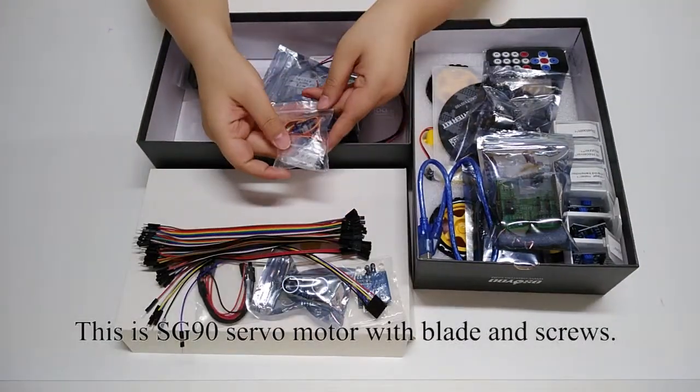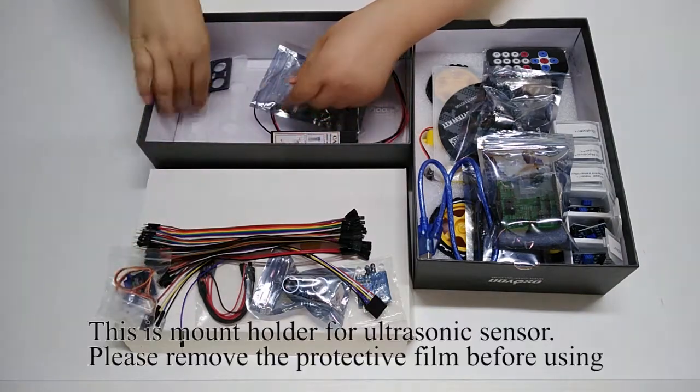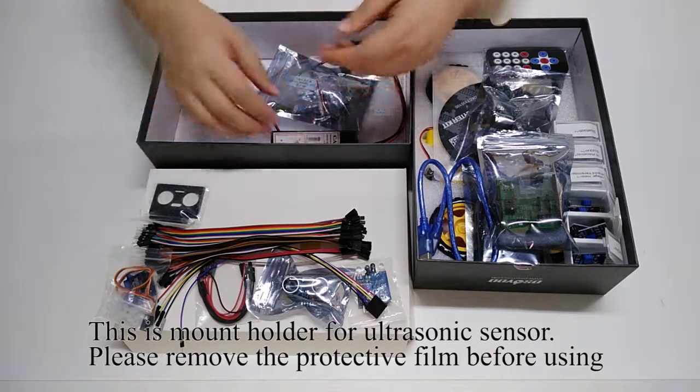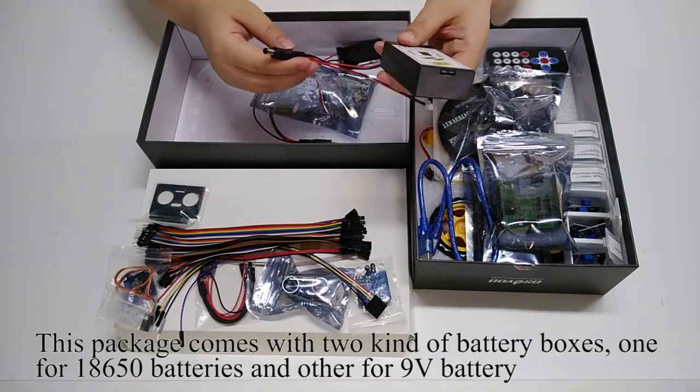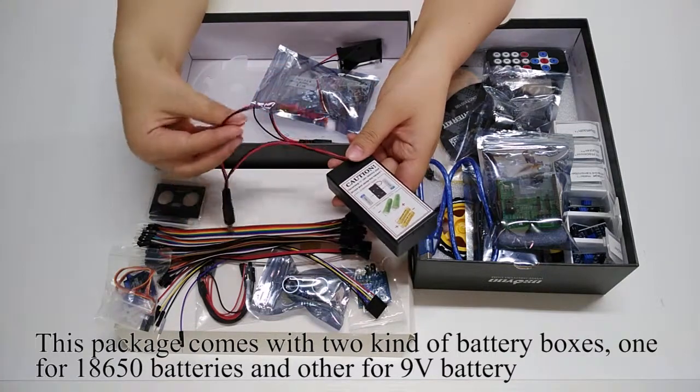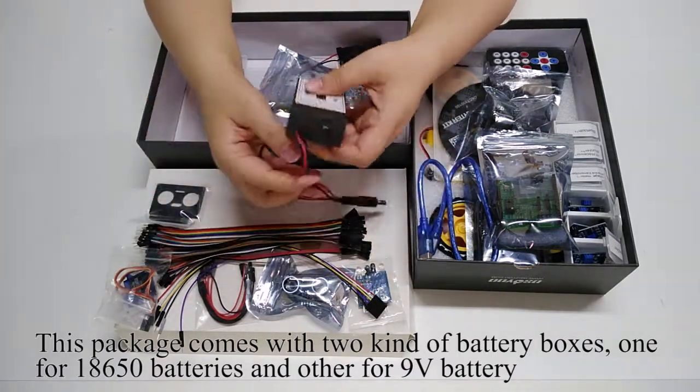This is the SG90 servo motor with blade and screws. This is the mount holder for the ultrasonic sensor — please remove the protective film before using. This package comes with two kinds of battery boxes: one for 18650 batteries and one for a 9-volt battery.